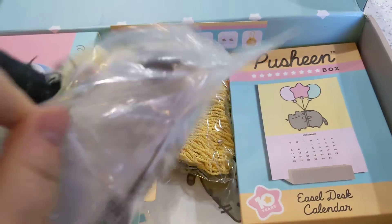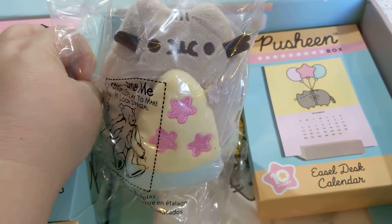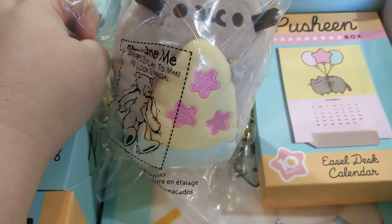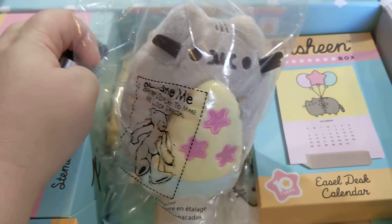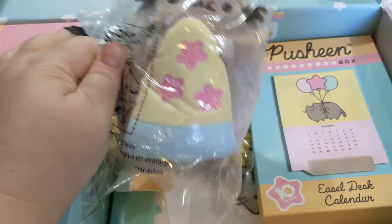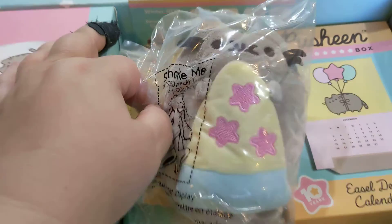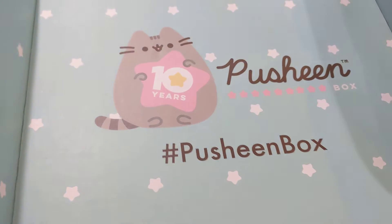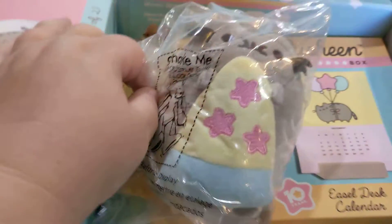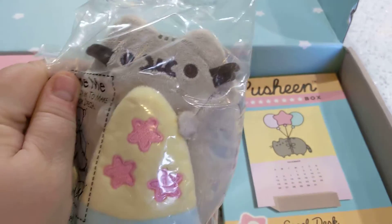I had seen the sneak peek of this — the plushie with the little pizza, which I love. I kind of figured with this 10-year thing they were going to really go back to the basics of Pusheen and the things that he liked. He basically loves food. He's a chubby kitty, if you look at the picture there. That really says it all. Oh, he's a cat after my own heart. There's the little plushie.